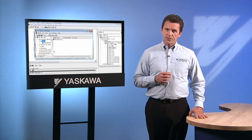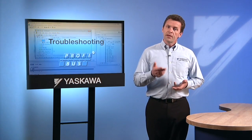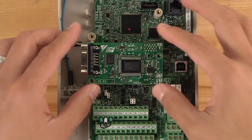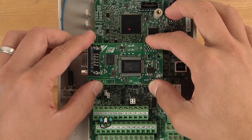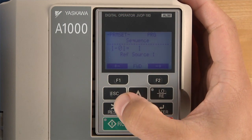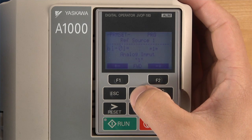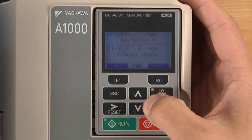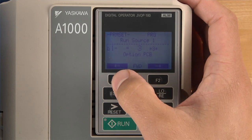If the problem can't be traced to grounding or an inconsistency in the GSD file, try a few other physical installation checks. Make sure that the option card is firmly seated in the drive option board port. You may want to reseat it just to be sure. If the drive doesn't seem to run correctly when prompted by the master, the settings of the reference and run source parameters B101 and B102 should be checked. Incorrect parameters will cause the drive to ignore any run commands from the master.